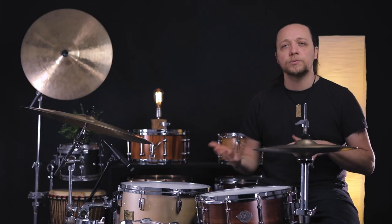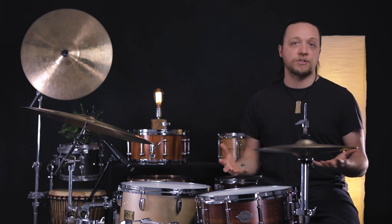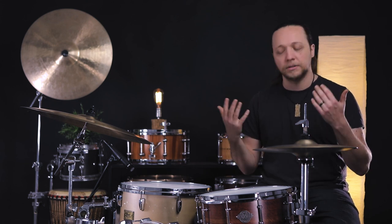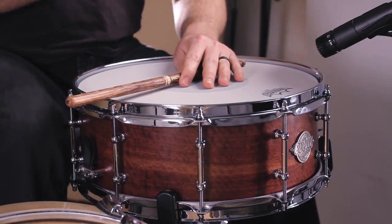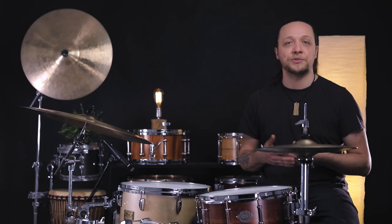We also look at the cross stick sound. Some people lean toward die cast hoops, some like certain sizes or depths for this. For me, a five and a half with 2.3 millimeter triple flange hoops is my favorite because I want a woody sound that's also going to project — not too punchy or too short, just a natural, clicky, warm sound. And this is crushing it. It's worth noting that depending on how the drum is tuned you'll get variations in the cross stick sound. My favorite cross stick sound is from a fairly high-tuned drum, and this is delivering.